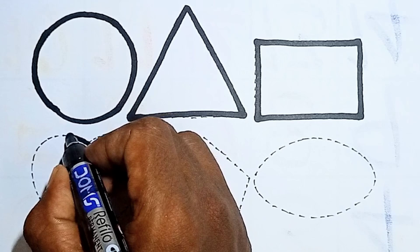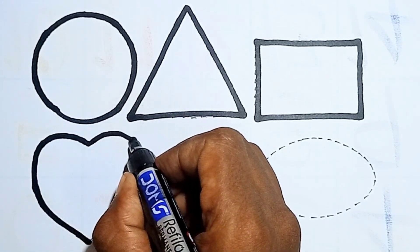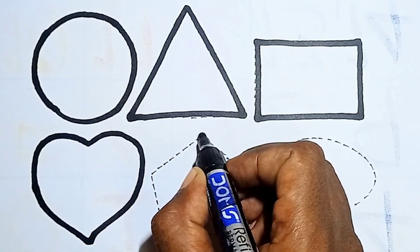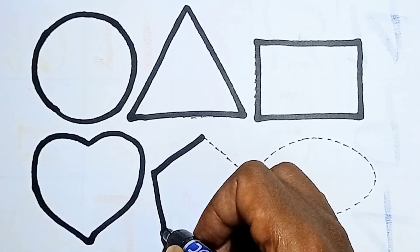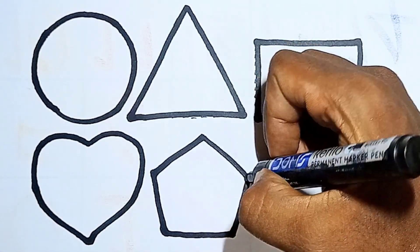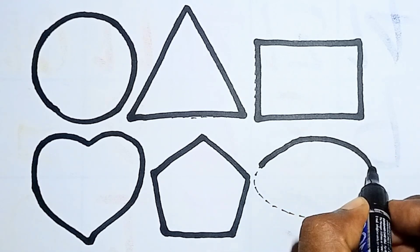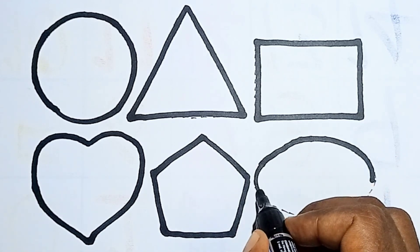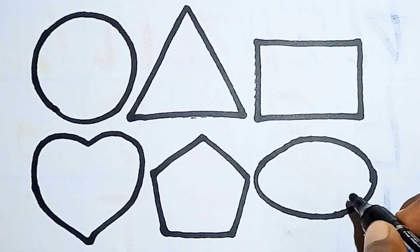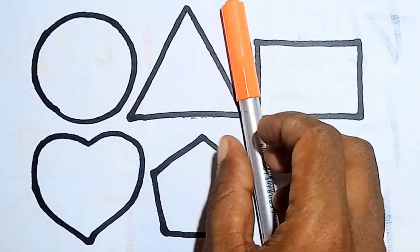And next one — rectangle. This is rectangle. Say it with me — this is rectangle. And this one is heart. This is heart. And next one, what is this? Hello kids, this is pentagon. And next one — ellipse. I am drawing ellipse. Finish! This is ellipse.